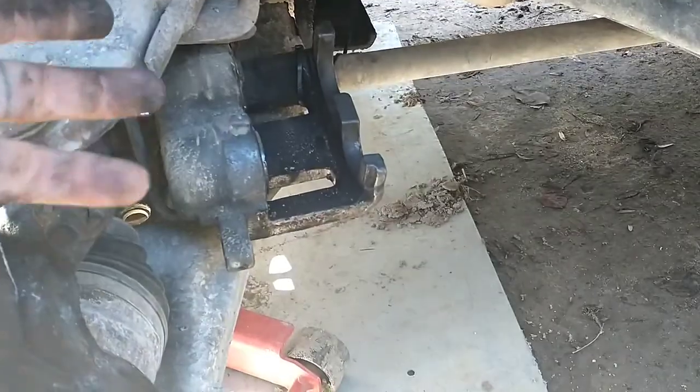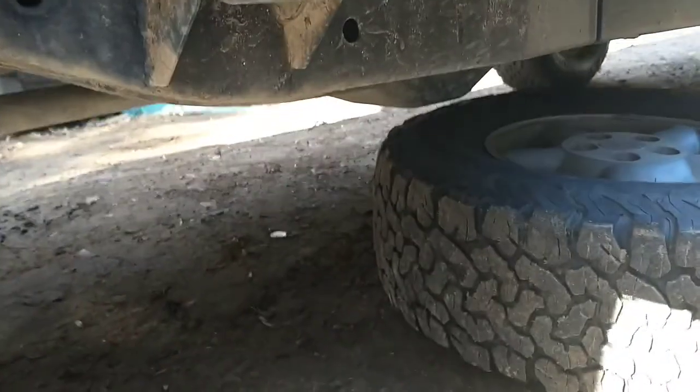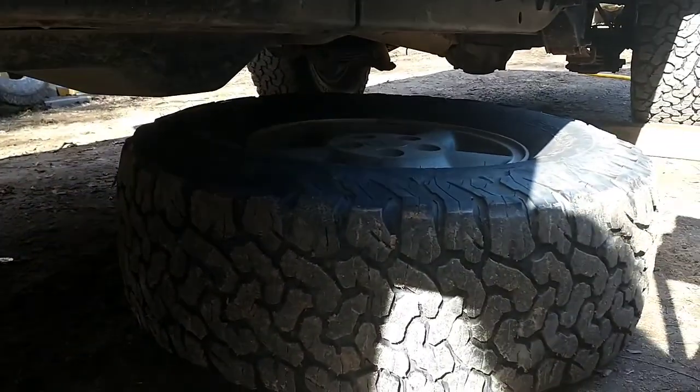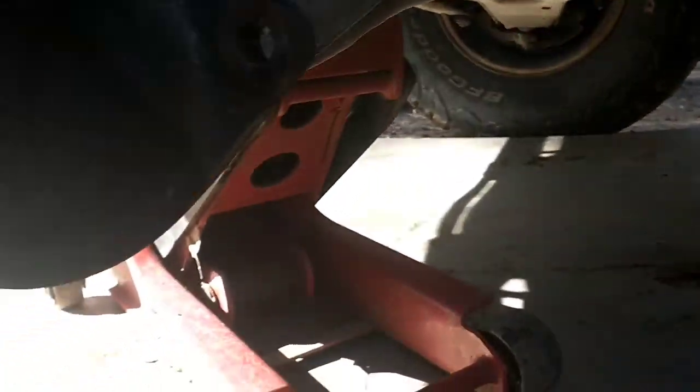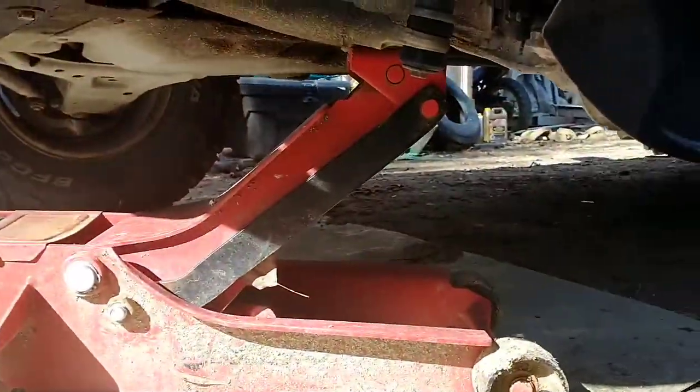Two: you'll want to be sure to secure your caliper so that it doesn't fall down and break your brake hose. I've done it a few times and broke hoses, so I actually decided to zip tie that up. Three, and this is most important: secure your vehicle with something other than just a jack. Do as I say and not as I do.